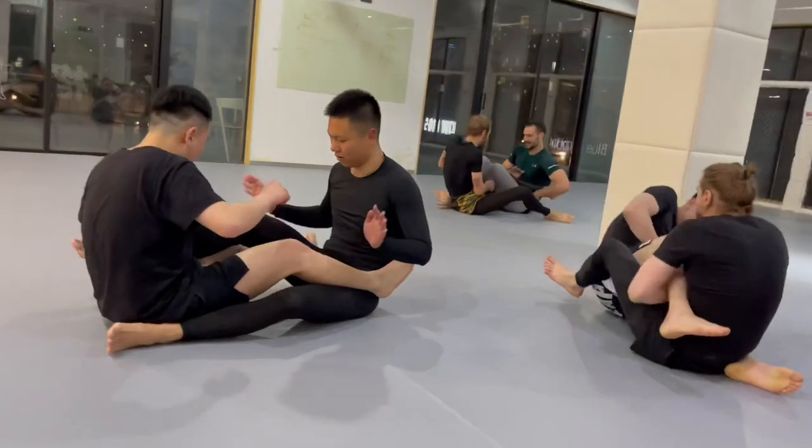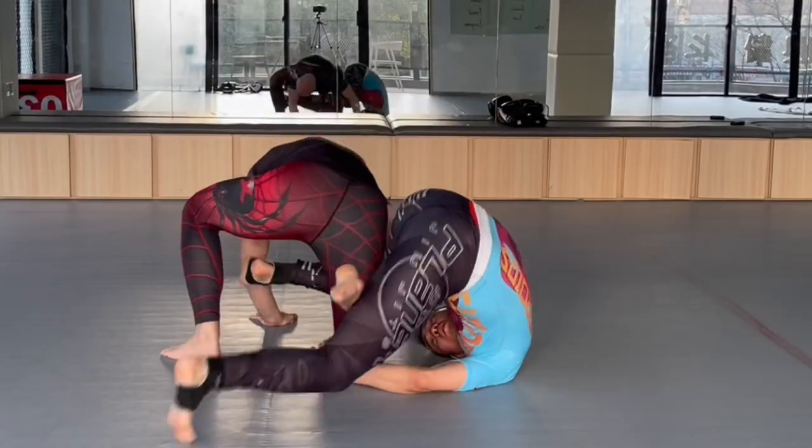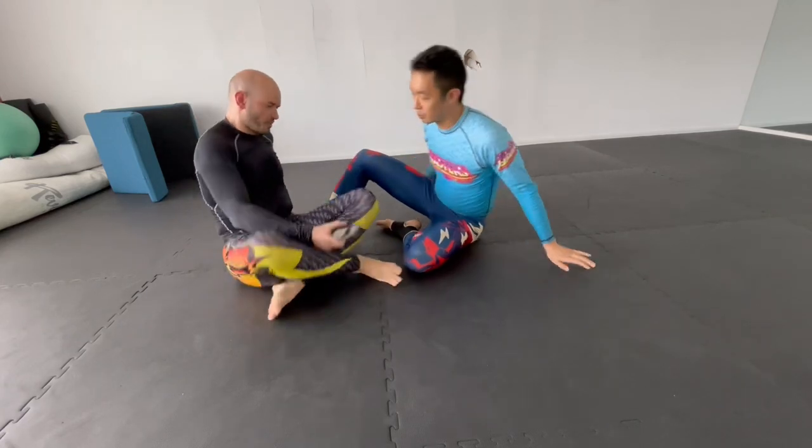We can use this same position to drill and rep out other submissions, like a heel hook, for example. Use caution with the heel hook — tap to the pressure, don't wait for the pain. That's a tip I like to follow.